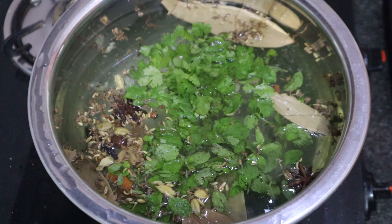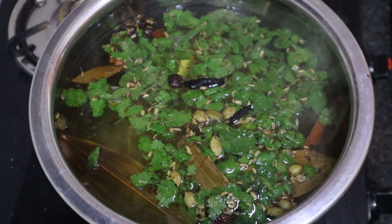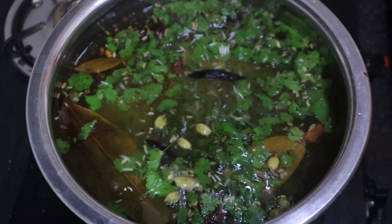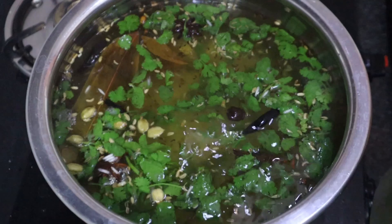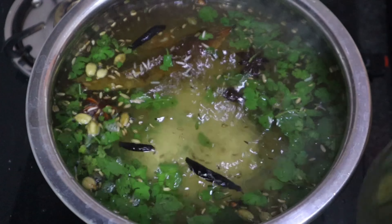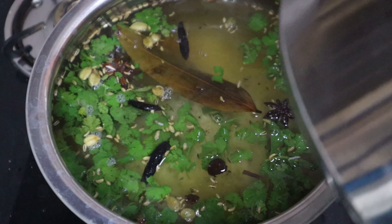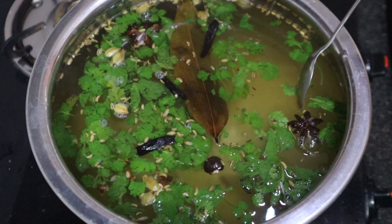Once the water is boiling, mix it twice and prepare four dishes of rice. When you add rice, you can add 60% of the water and then add vegetables to the rice.